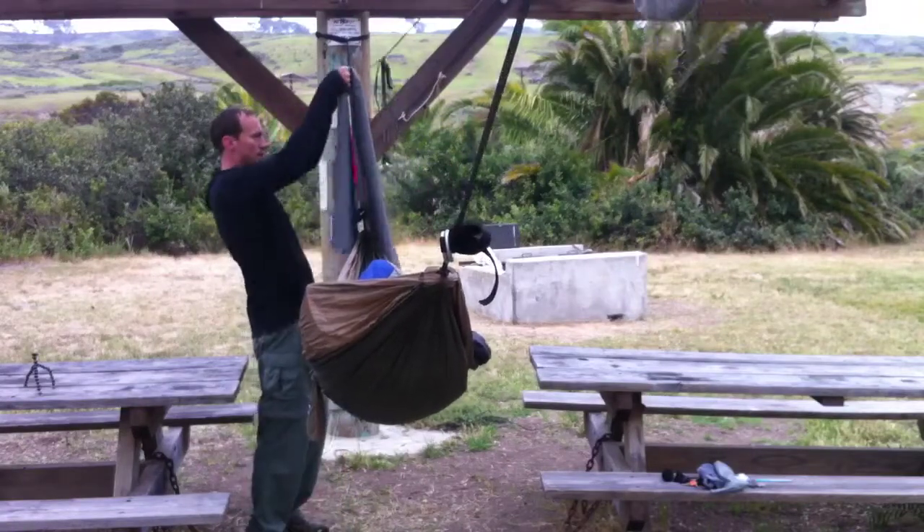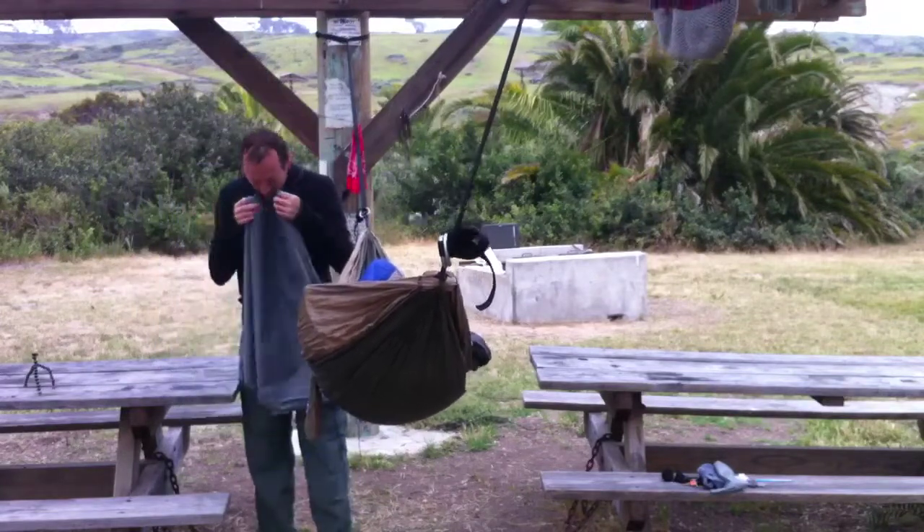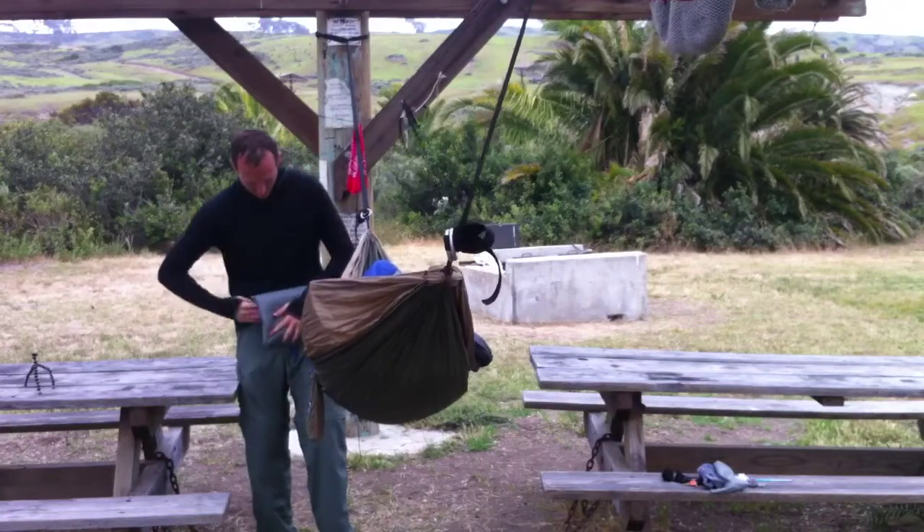Notice how I can fold up my poncho tarp on my ridgeline without having to take it off the ridgeline until the very end. Also notice my ridgeline is multi-function — my headlamp, glasses, and a few other things hanging off of that ridgeline.